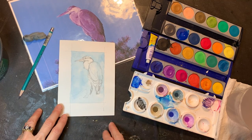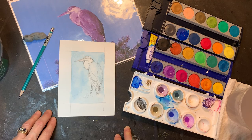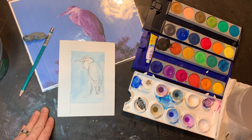Hello again. I have washed in a kind of transparent background, even though this is gouache, and even gone into the bird some, because that actually helps to unify the subject in the ground.